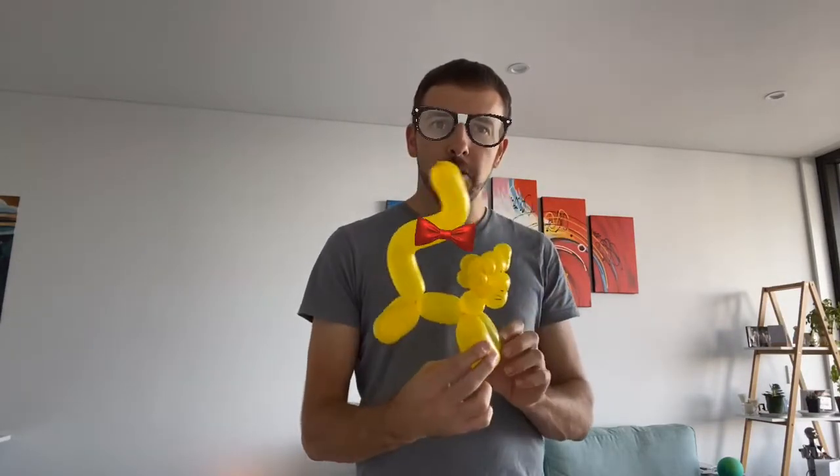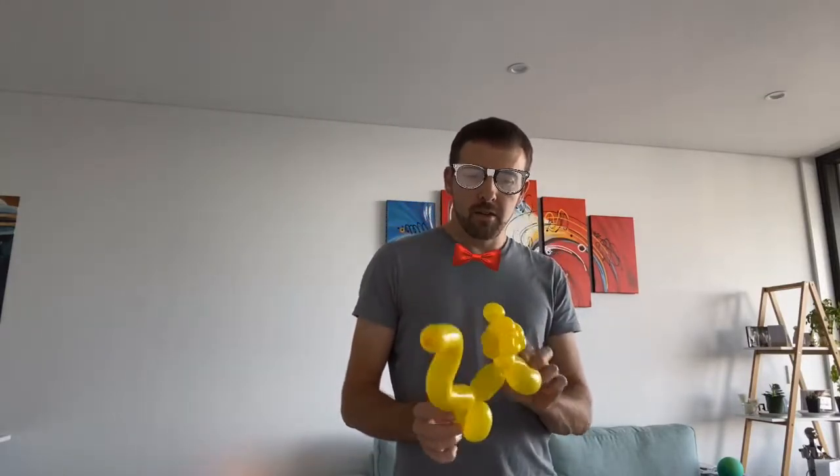Hi team, welcome back to my balloon tutorials. We are going to make a cat - something like this. It's kind of like a dog but different, so hopefully you'll be able to see the differences. We'll end up with something that looks like this, so let's get started.